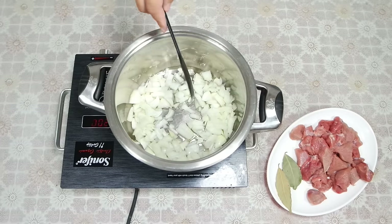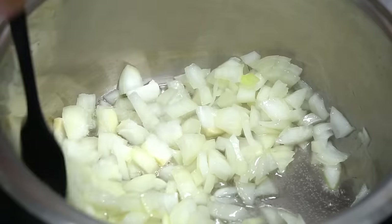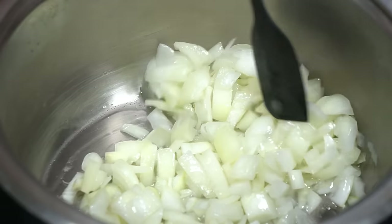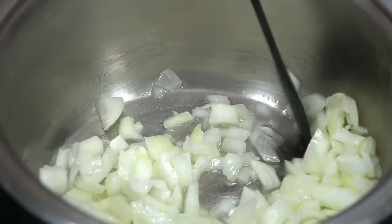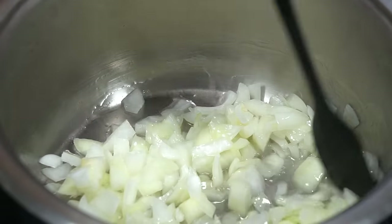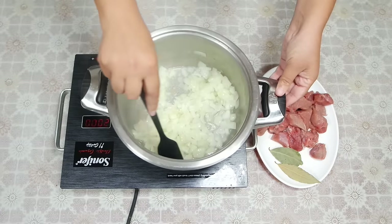After that, I will add some seasoning. We will cook it for 2 minutes at temperature.